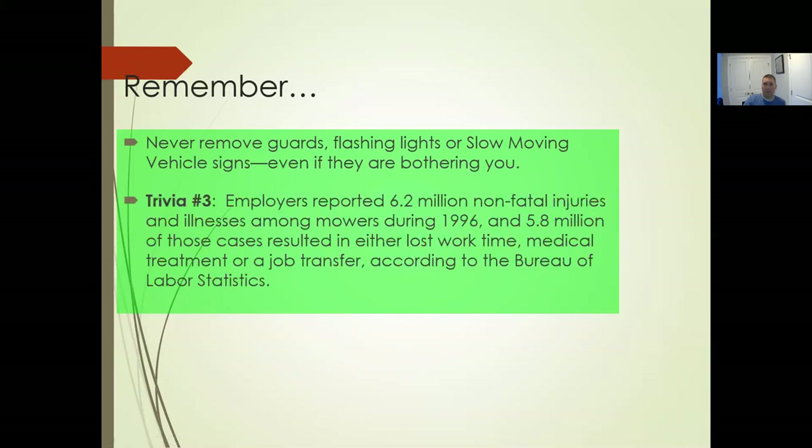Don't remove the guards or flashing lights — don't take away safety features put in place to prevent injury. Employers reported 6.2 million non-fatal injuries and illnesses among mowers in 1996, and 5.8 million of those resulted in lost work time, medical treatment, or job transfer, according to the Bureau of Labor. That's a big percentage of accidents that resulted in some kind of cost — they're serious, they're plentiful, they happen all the time. We need to do our due diligence and try to avoid them.